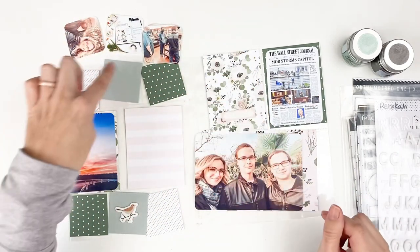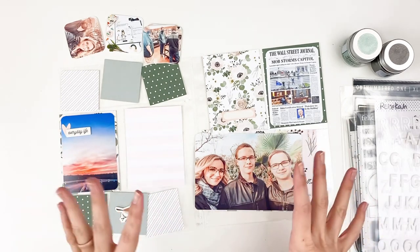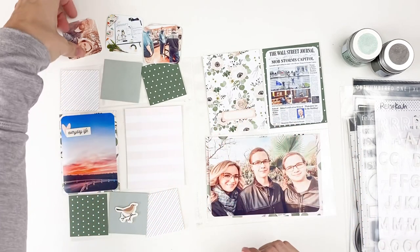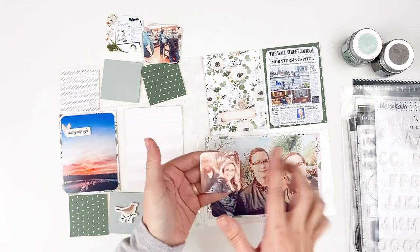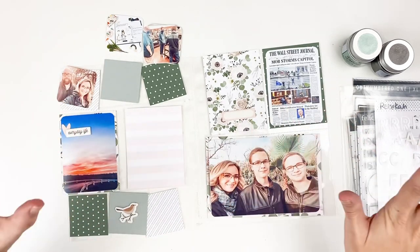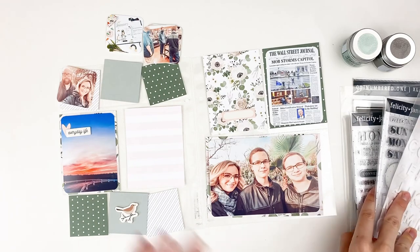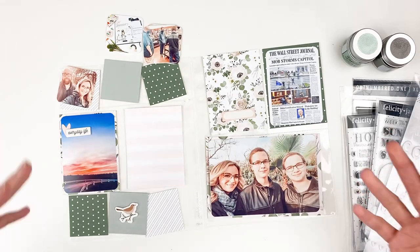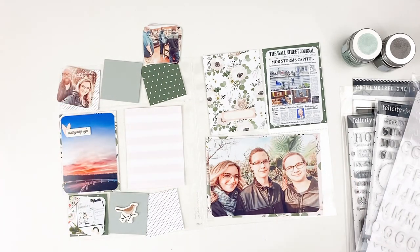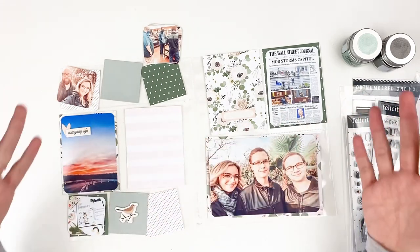I'm going to be using the newest collection from Felicity Jane — this is Crystal. I do have an unboxing of this collection, I'll link it below if you're curious. I believe the kit is sold out in its entirety, but you can still grab the individual items. I'm not so concerned about matching colors to my photos, though I do edit my photos in Lightroom with presets to get them all the same tone. I have a few different stamps pulled out and everything will be linked below. My plan is to do this each weekend — Saturday or Sunday — and get it up right away for you guys. Let me put you on fast forward and we'll put together this week one layout for Project Life.